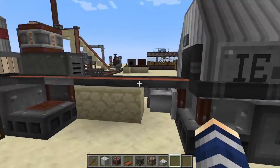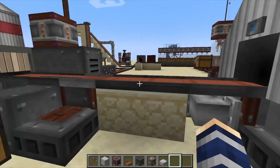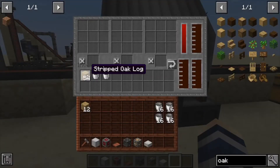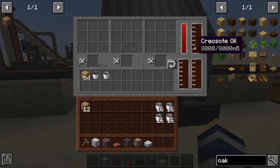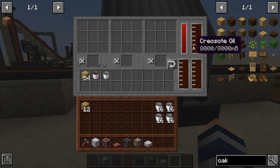If we come over to one of these — it's actually connected into a chain — you can see we've got our liquids coming in here, a conveyor coming off of our sawmill. Inside it has three different crafting recipe grids and three outputs, and it also has three tanks for different liquids. We're using just creosote here.